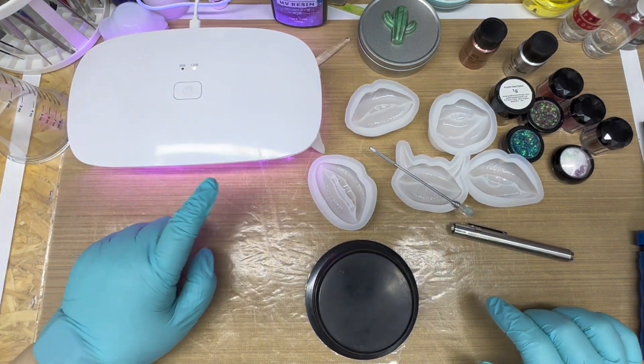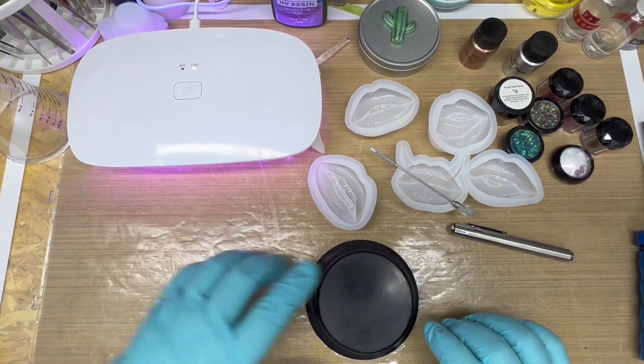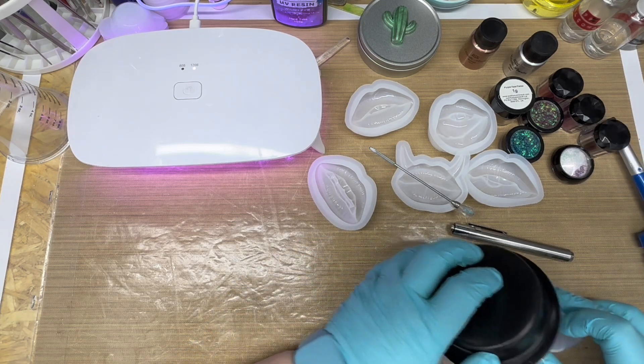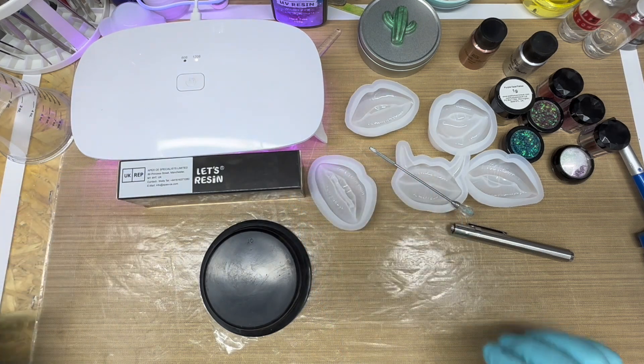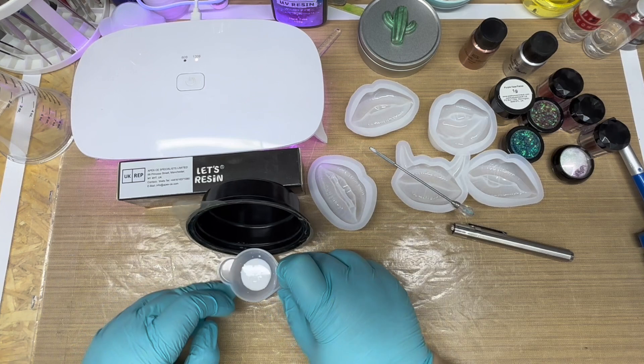So I'm going to put - after I've finished each set of teeth - I'm going to put it under there for a couple of minutes just to make sure it sets up okay. I'm just going to put this Let's Resin box in front of it and work like this.